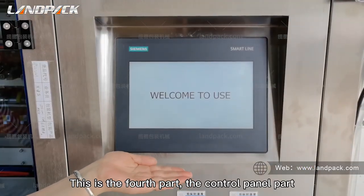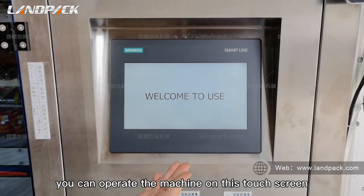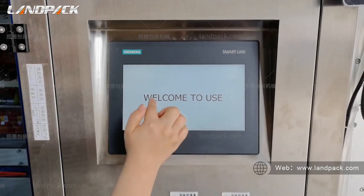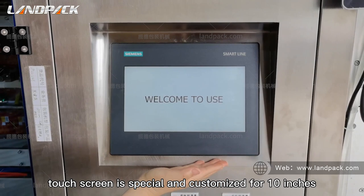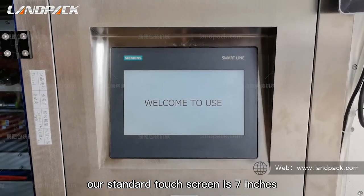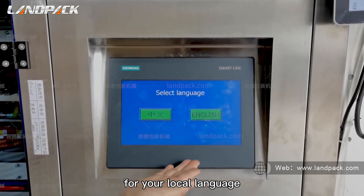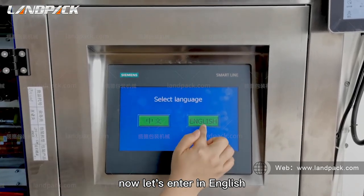This is the fourth part, the control panel part. This is our touch screen — you can operate the machine on this touch screen. You can adjust the temperature or the packing speed here. This touch screen is specially customized at 10 inches; our standard touch screen is 7 inches. The touch screen language can be set to your local language — here it shows Chinese and English, and now let's switch to English.